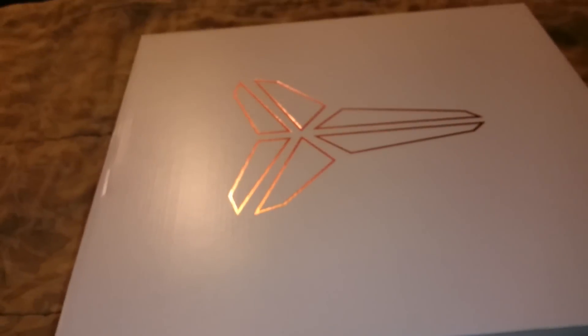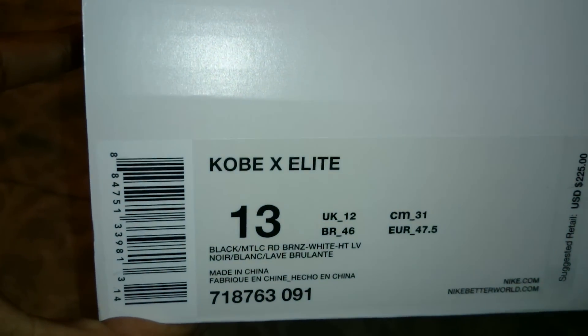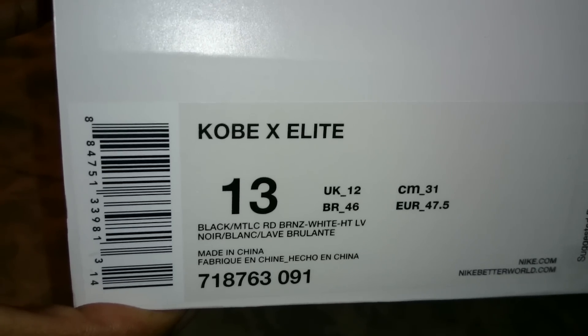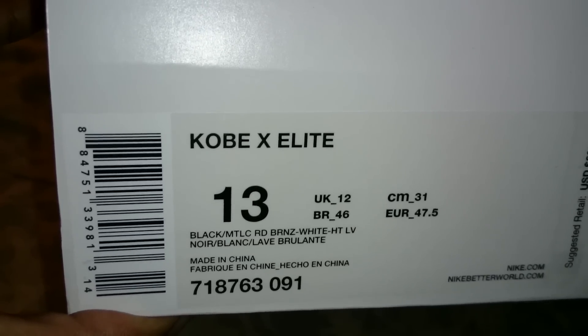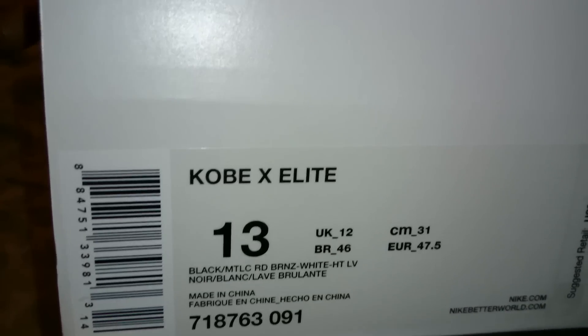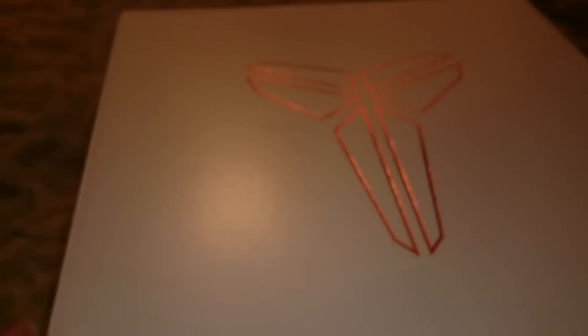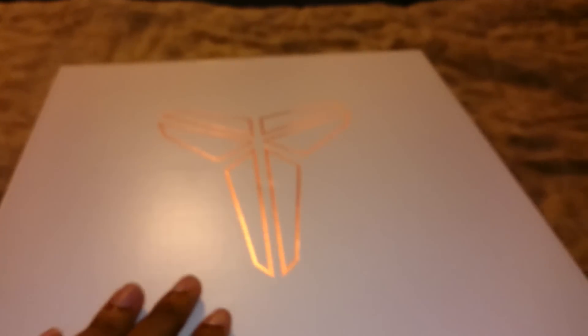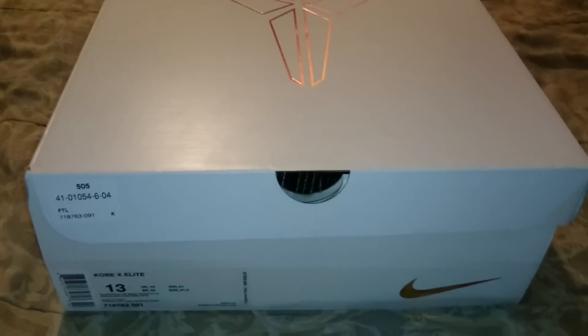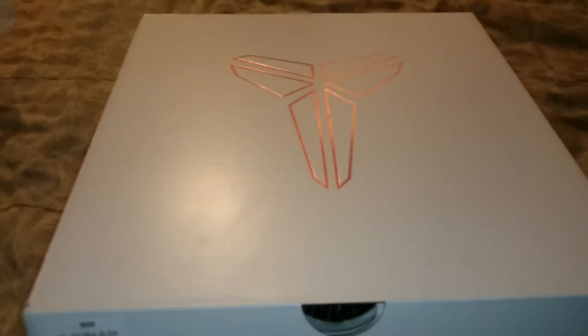With the $10 off code, these are the Kobe elites — Kobe X, Kobe 10 Elite, black metallic red bronze white hot lava, size 13. The box is really nice. These are my first Kobes; I usually really don't get Kobe, I really don't support them, but I liked these shoes so I figured whatever, I'll get them.